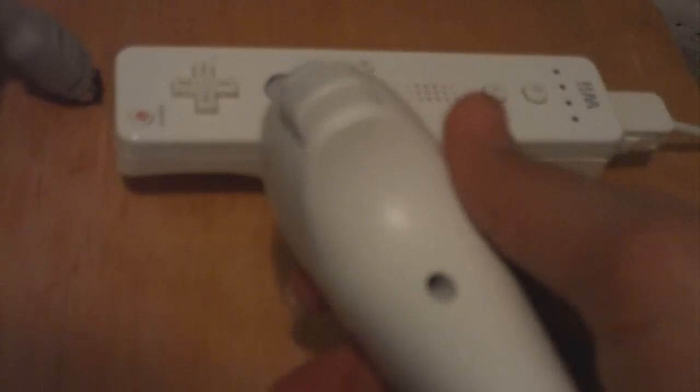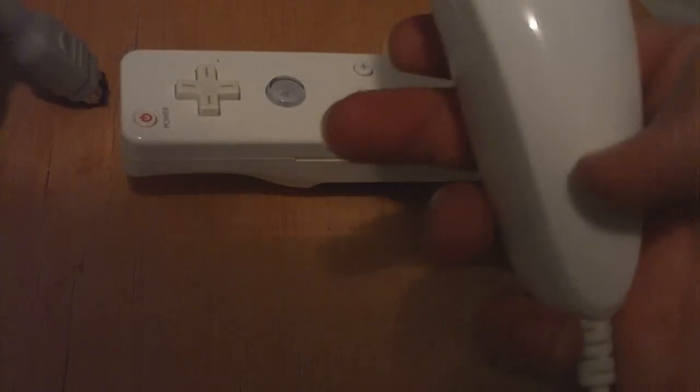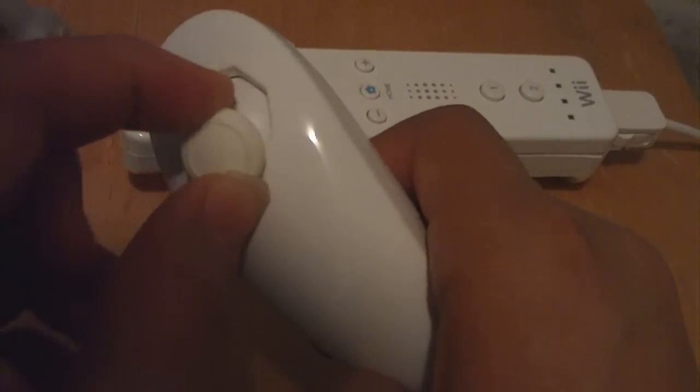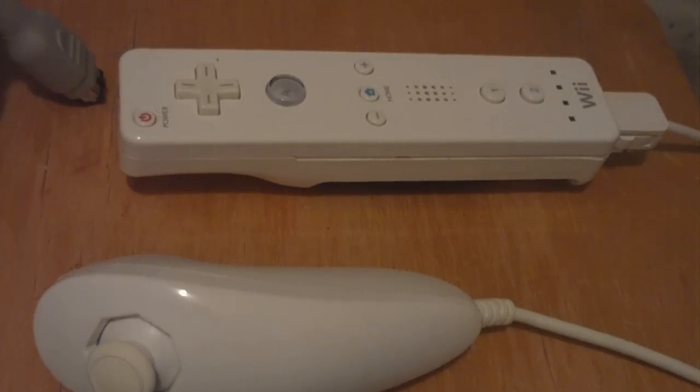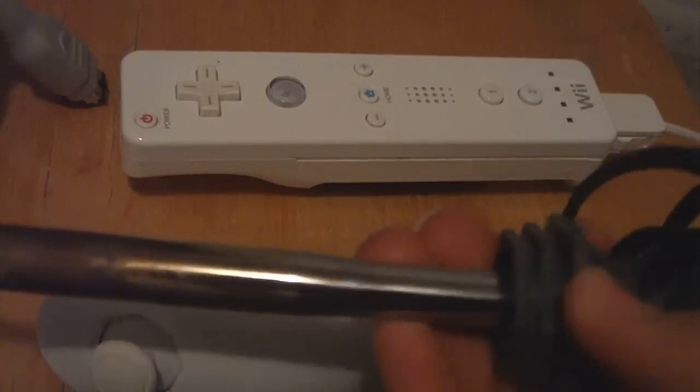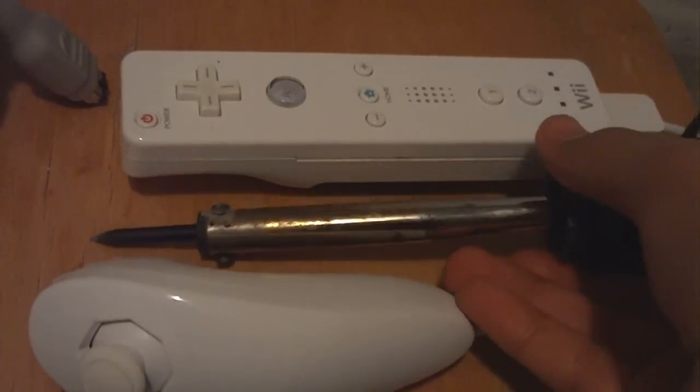Basically, you take it apart and you have to solder the LED to two test points around somewhere around here — I'll show you a picture in a second. You take the LED, first plug it into the Wiimote, turn the Wiimote on, and then figure out which one is the positive and the negative to light up the LED. Then you take your soldering gun and solder it.